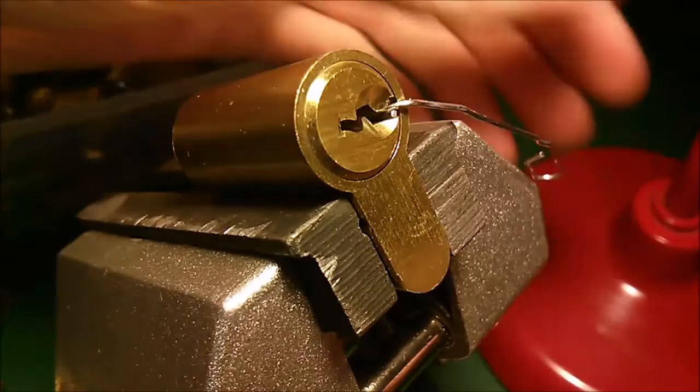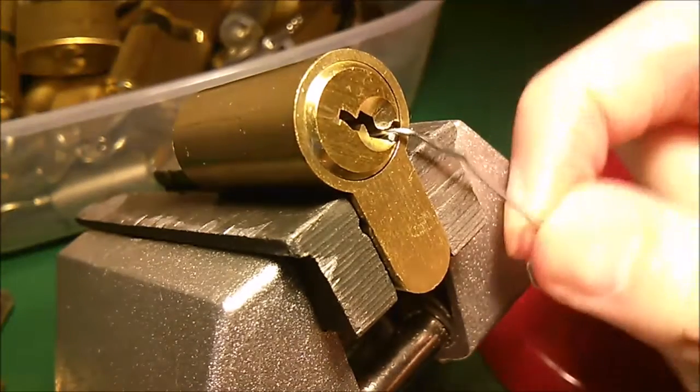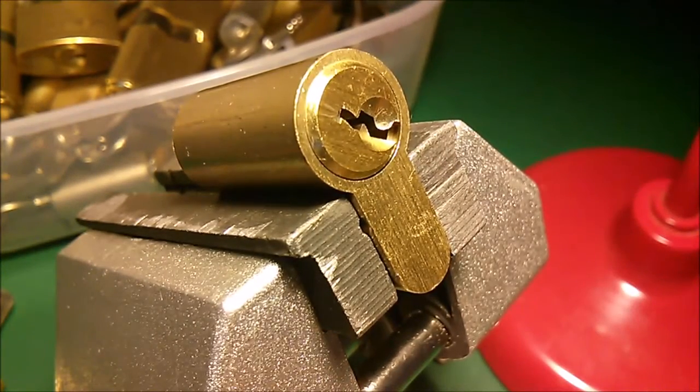There we go — ripped open with a couple of paper clips. Thanks for watching.